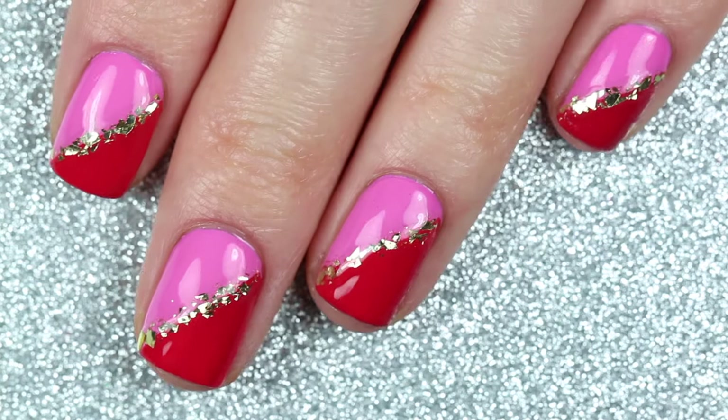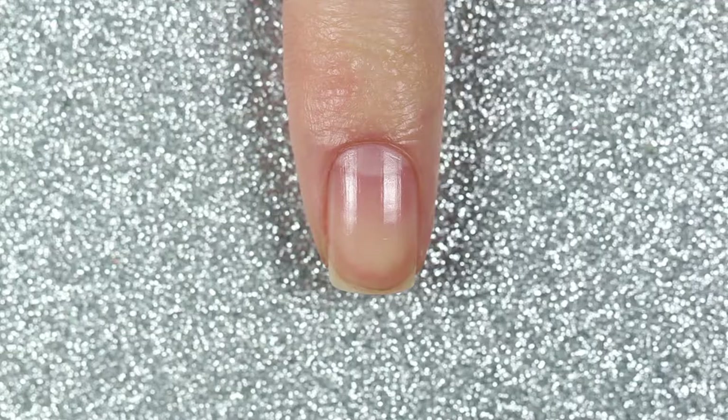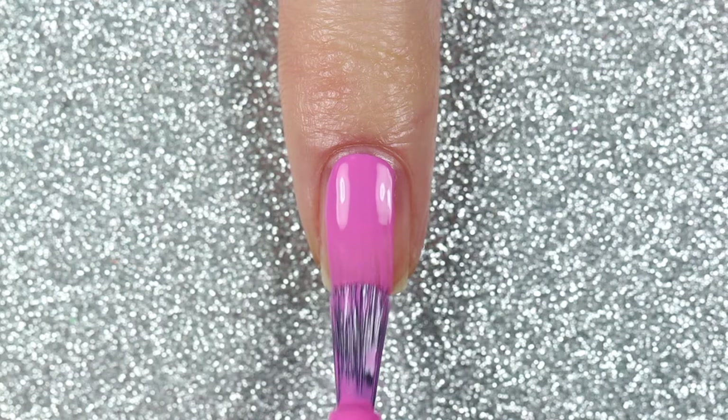This second design is a little mix and match with a glitter accent nail as well as a nail art accent nail. For my index finger I'm going to start with two coats of Butter London's Icon.